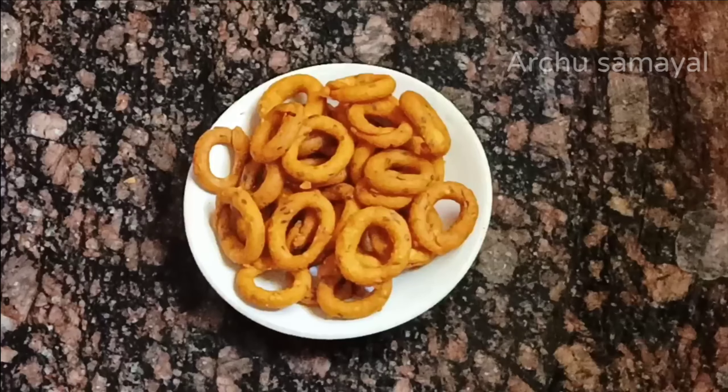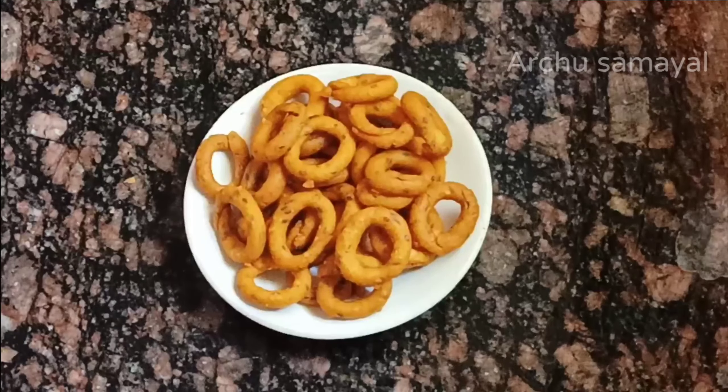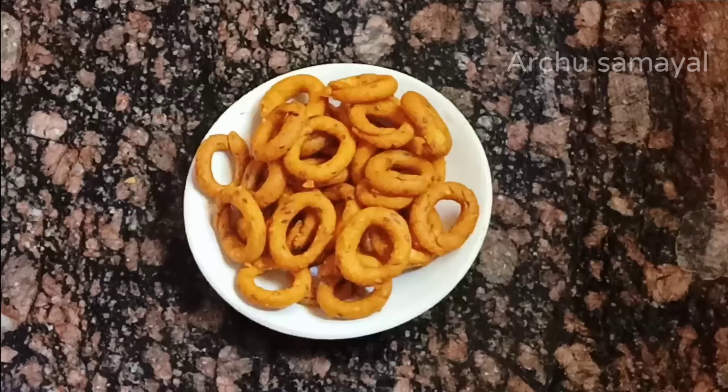Now, we will have to put the snacks in a month. Let's see the snacks.